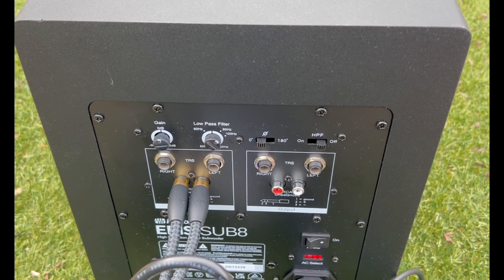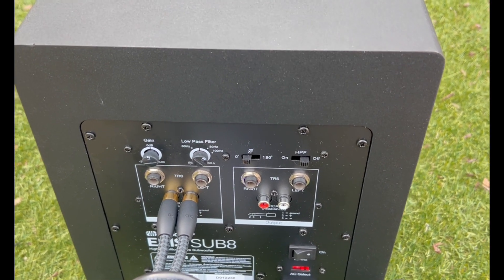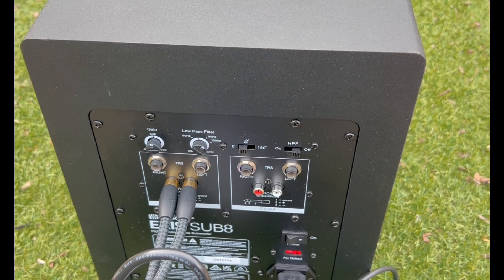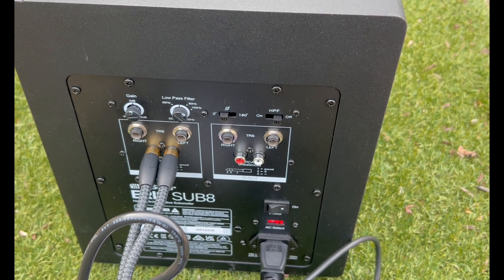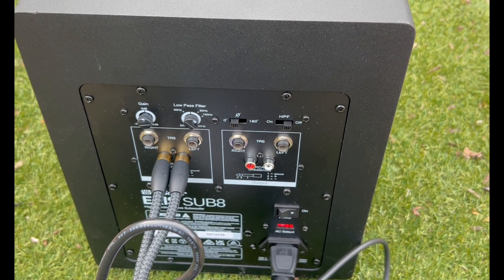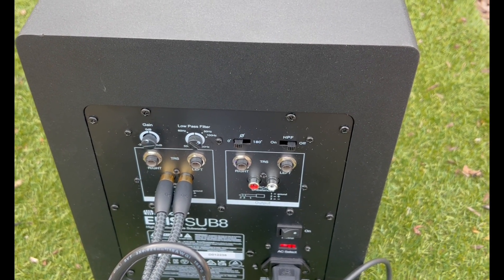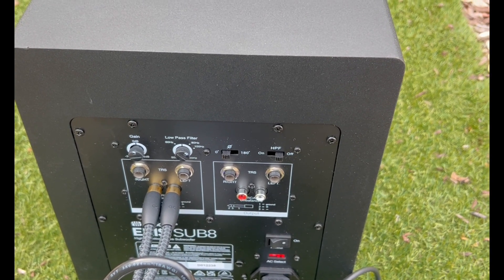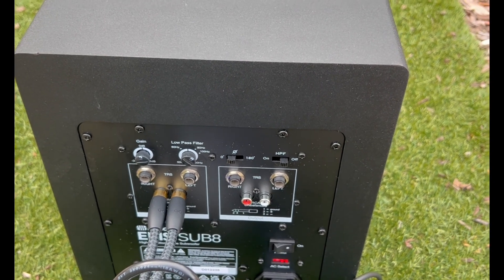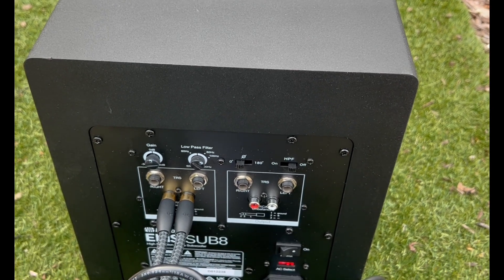The subwoofer has a lot of power and it's only $200. The matching Bose Sub One is $900. I have it set at 100 Hz, so it's picking up from 100 all the way down to 30 Hz. All those lower frequencies the small S1 Pros can't handle, the sub is picking up, making it into a mini full-range system.